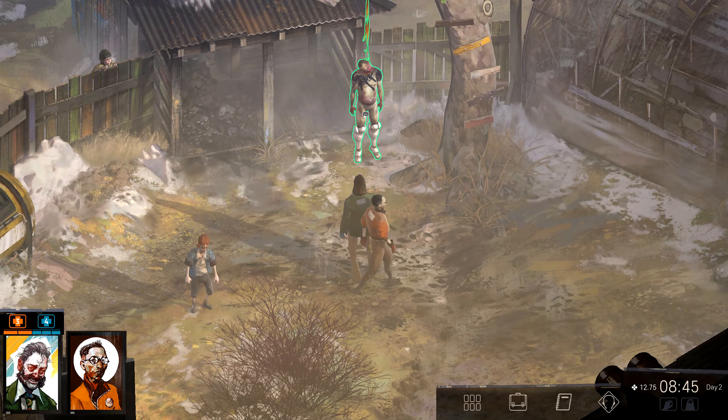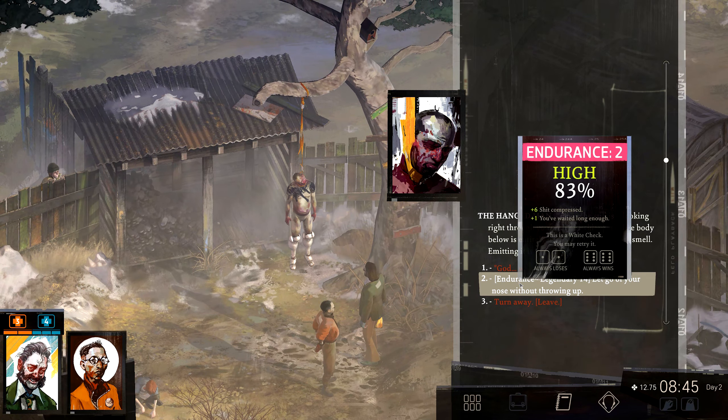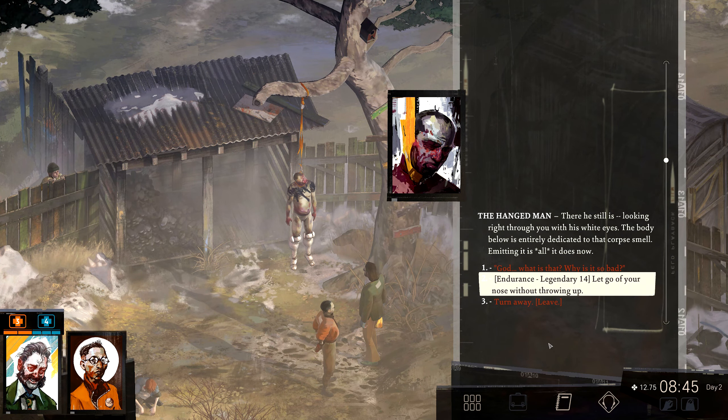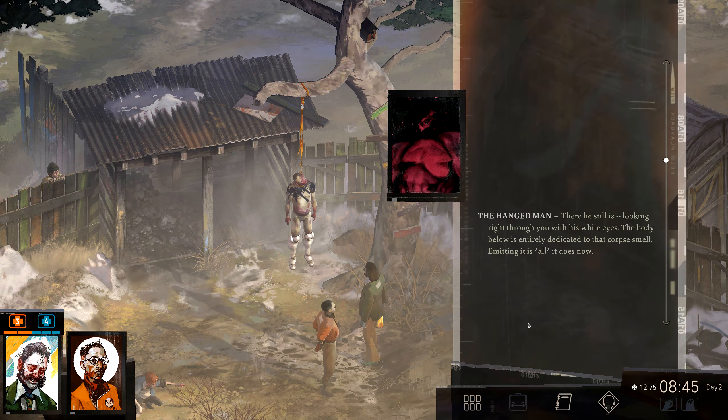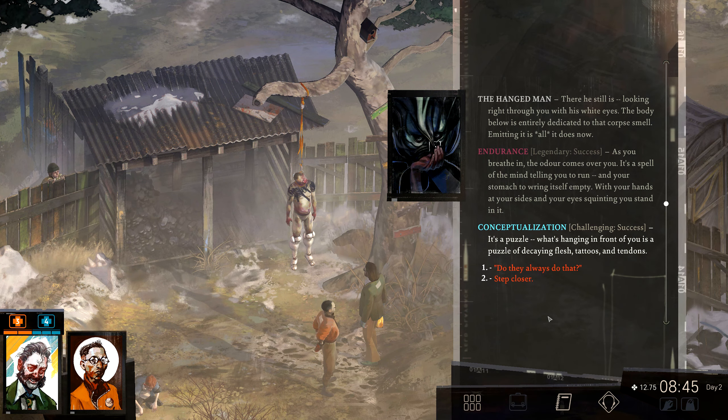Let's check this body. There he still is, looking right through you with his white eyes. The body below is entirely dedicated to that corpse smell — emitting it is all it does now. Let go of your nose without throwing up. As you breathe in, the odour comes over you. It's a spell of the mind telling you to run, and your stomach to wring itself empty. With your hands at your sides and your eyes squinting, you stand in it. It's a puzzle — what's hanging in front of you is a puzzle of decaying flesh, tattoos and tendons.